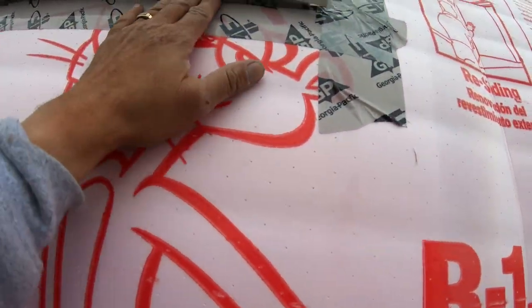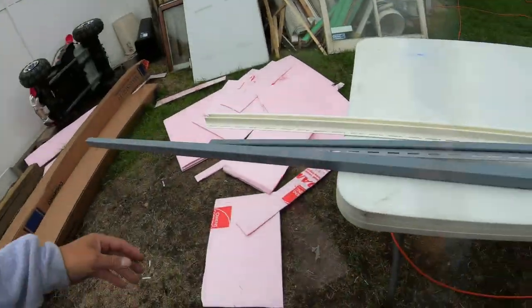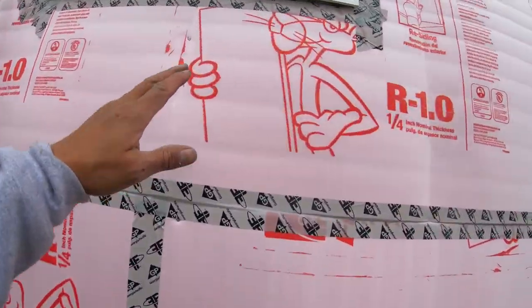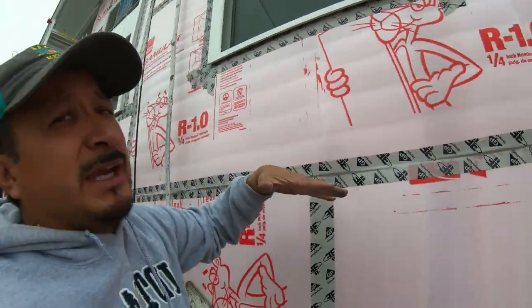Here's the trick at the top: underneath this channel right here, there's still a lot of room. So you would take a white undersill and nail it underneath here — just the white one. So when you put your panel in, it'll go into that white channel right there.